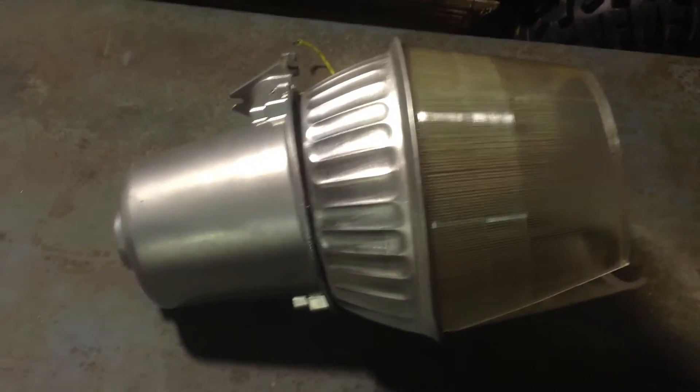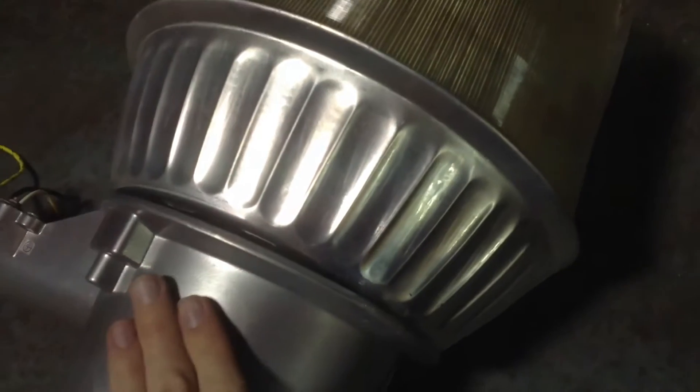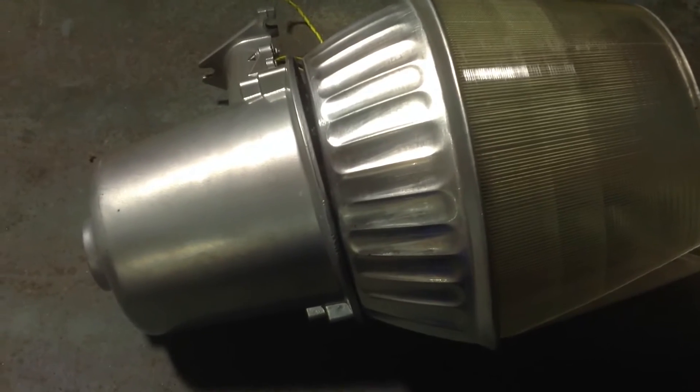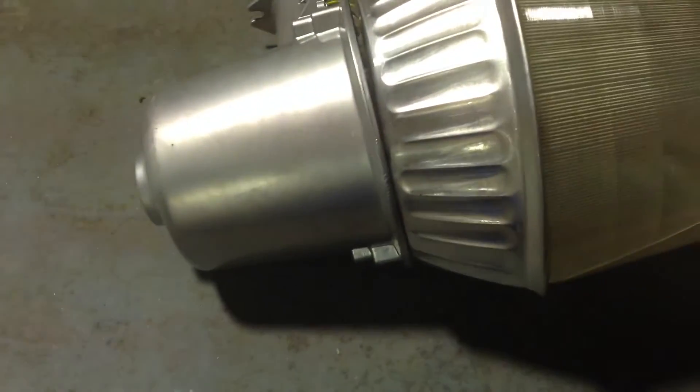Hello everyone, today I'm going to show you this Brinks metal halide — you can also put mercury vapor bulbs in this fixture — which was damaged during a strong storm that came through about a week ago. It blew the pole over. Take a look at it right here: busted the whole side of the lens out right there.